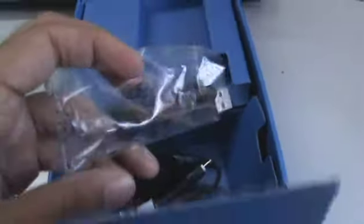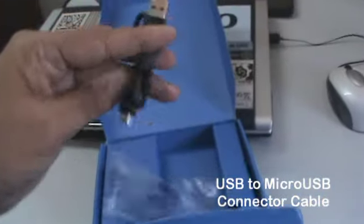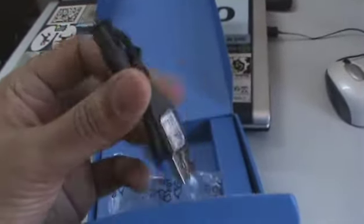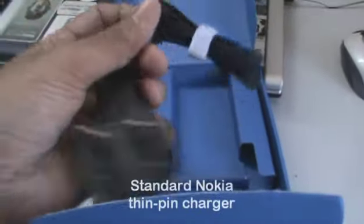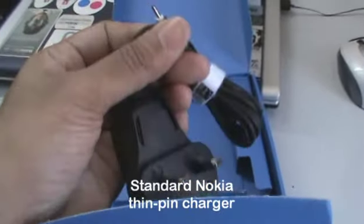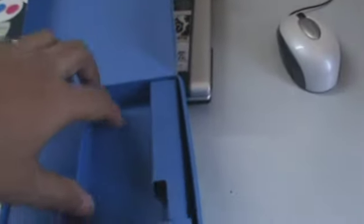Right here we have the USB to micro USB cable, pretty small, and we also have the standard Nokia charger. Unfortunately the X6 is not charged with the micro USB, so that's something that's unfortunate.